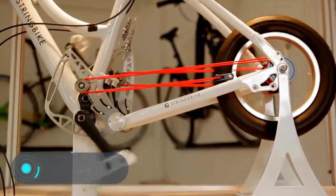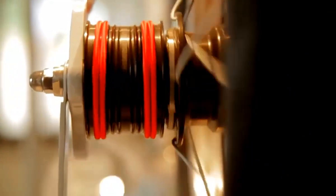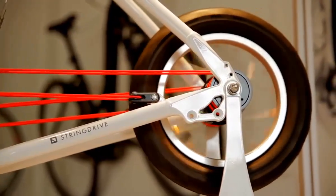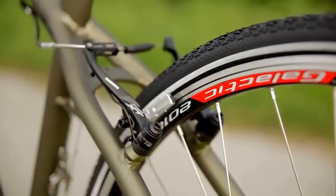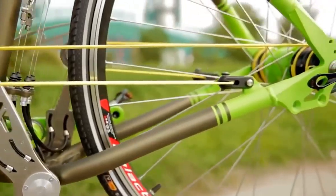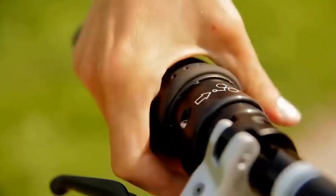String Bike. The creators of this bicycle are sure that the bicycle chain is a technology of the last century, and it's time to replace it. For the rotation of the wheels on the string bike, a unique mechanism with nylon ropes is used. When the pedals are pushed, the ropes are stretched, winding and unwinding alternately on pulleys located on both sides of the rear axle. This balanced system allows for greater smoothness and efficiency when travelling. The string bike travels much faster and easier than any other traditional bicycle, and changing the chain for a nylon rope also reduces the amount of noise emitted by the bike.